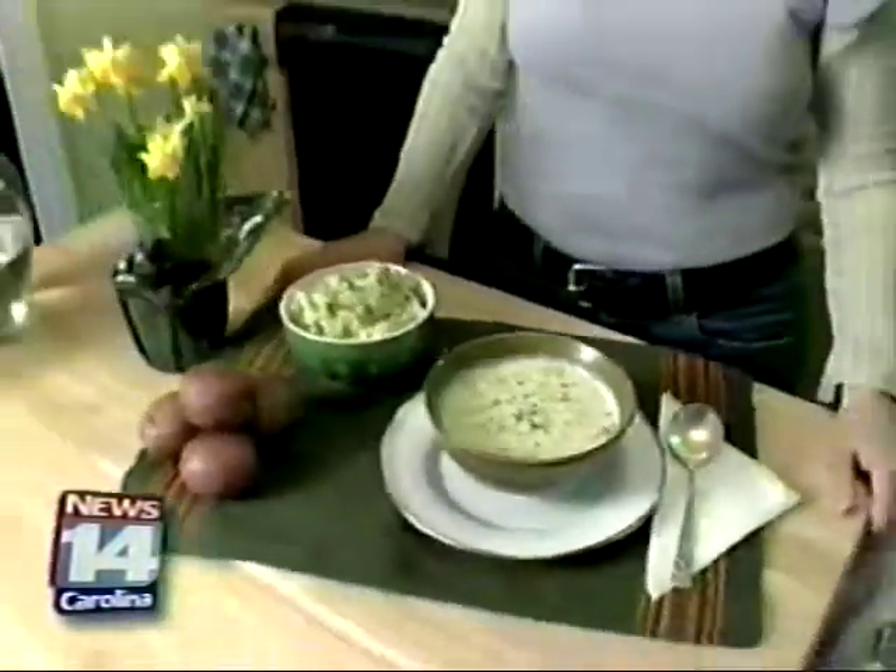And that's two quick and easy St. Patrick's Day recipes for your Carolina cookbook. I'm Chef Shirley — try them today.